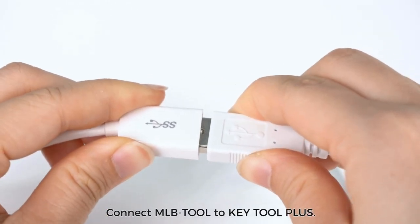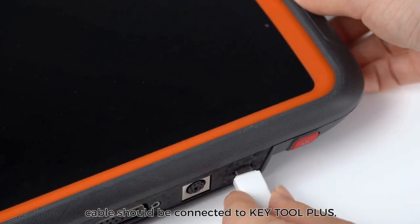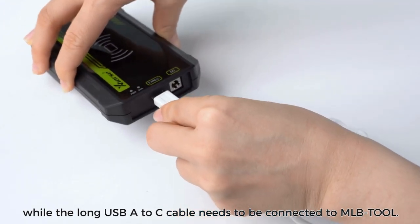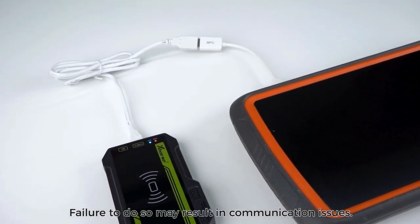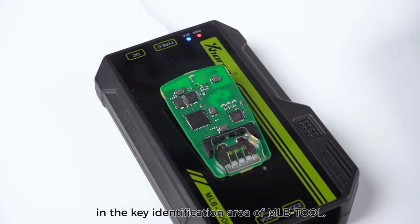Connect MLB Tool to Key Tool Plus. The short USB OTG cable should be connected to Key Tool Plus, while the long USB A to C cable needs to be connected to MLB Tool. Failure to do so may result in communication issues. Place the original car key in the key identification area of MLB Tool.